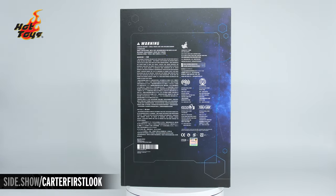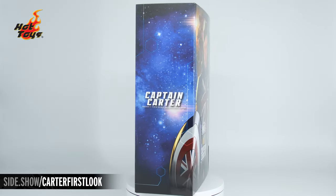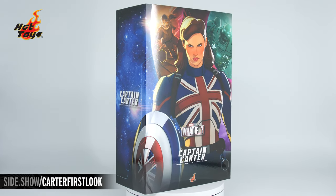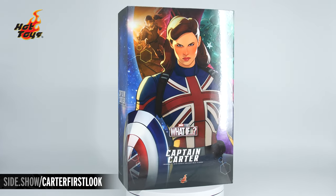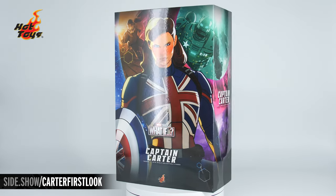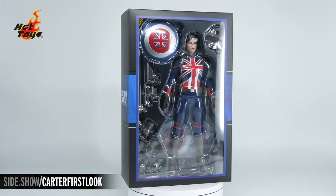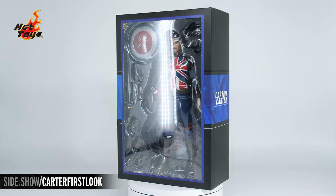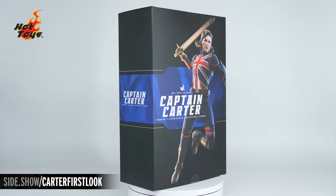We begin our look at the figure by taking a look at the box. Right there on the front, Captain Carter herself is proudly holding the shield with a stern and determined look. Other characters from the What If galaxy adorn the box. The slipcover lifts off to reveal a window box and our figure inside, and on the back of that inner box is the figure photographed in an action pose.